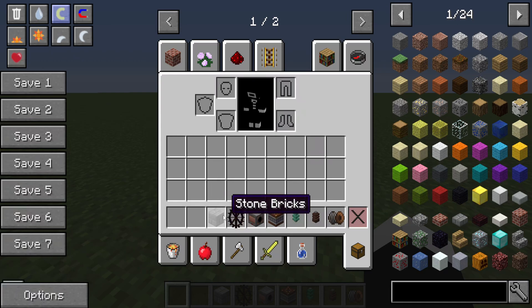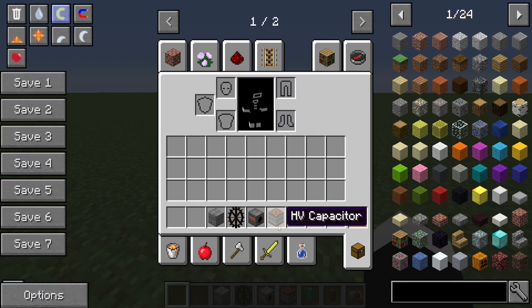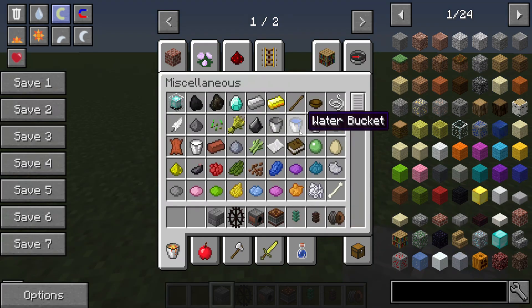To start us off, we'll be needing some blocks, some waterwheels, some Kinetic dynamos, and then some power stuff to connect the waterwheel power to a capacitor bank to store our energy, as well as some water.